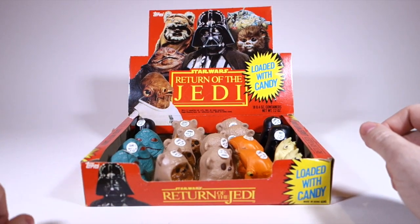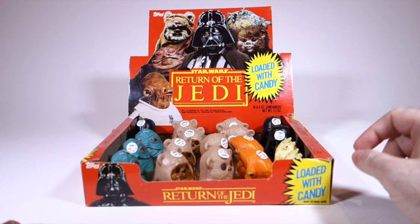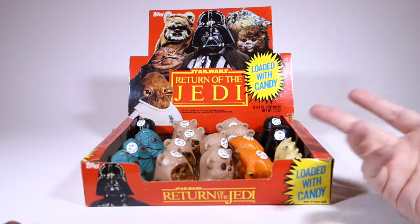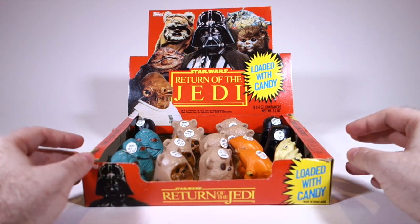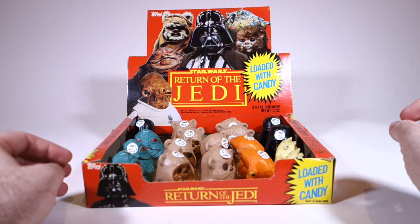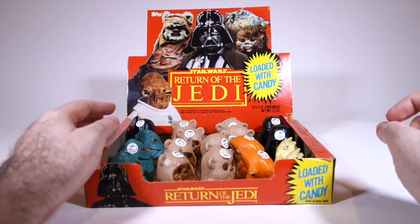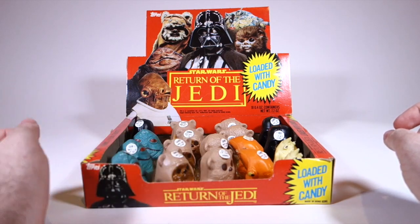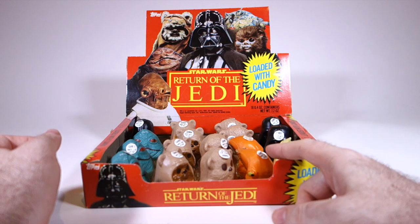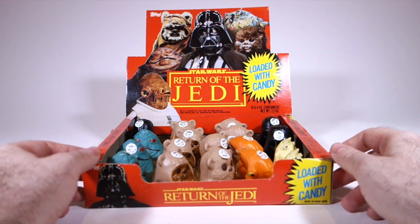There are six characters pictured on the box and we get six candy containers shaped like the heads of Star Wars characters. We have Jabba, Darth Vader, Wicket the Ewok, a Wokling — which is a baby Ewok — Admiral Ackbar, and Sai Snoodles from the Rebo Band.